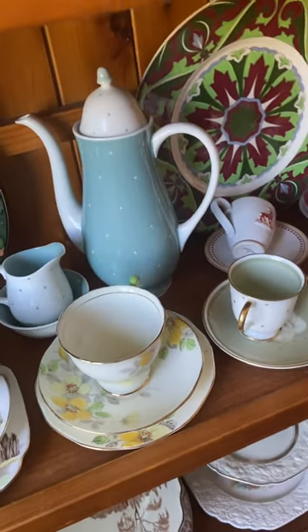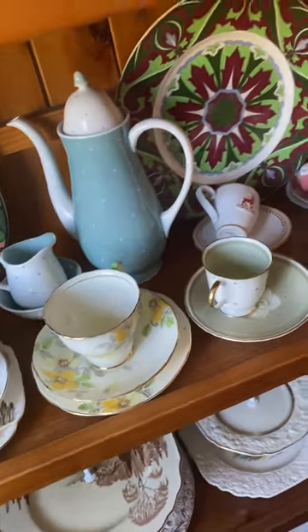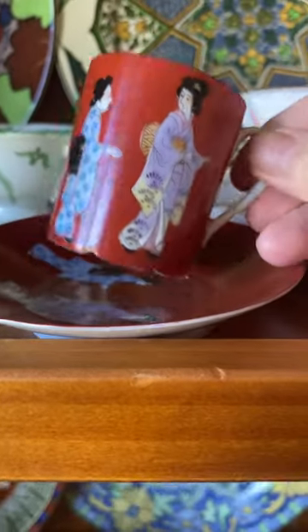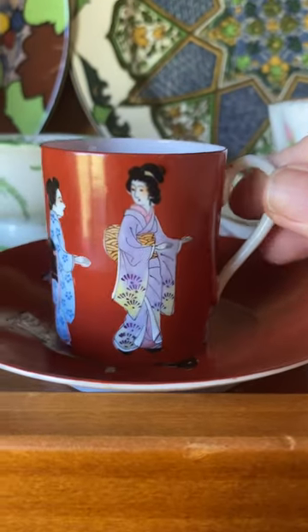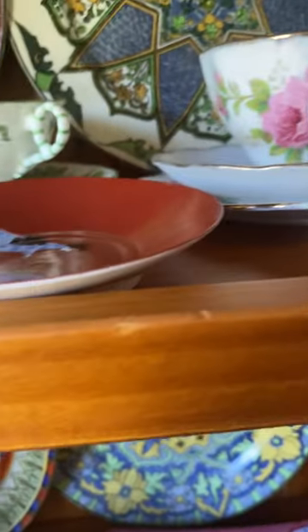So let's have a look at some of the coffee cans from different eras and countries. This is a Japanese one. It hasn't got any backstamp, but as you can see it's got the lovely Japanese looking portrait.